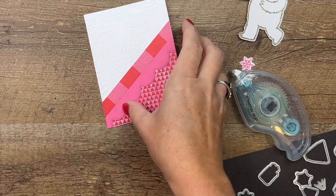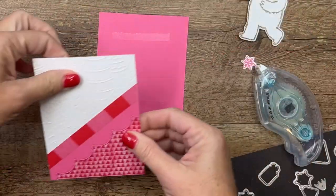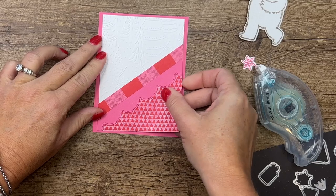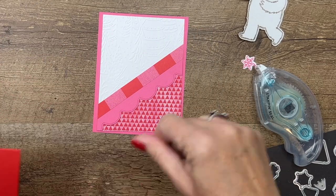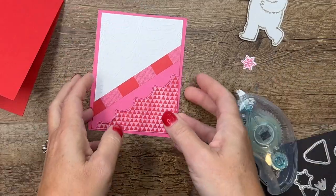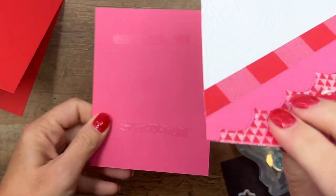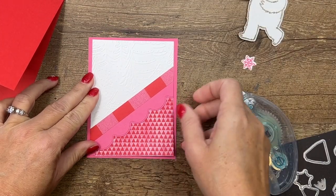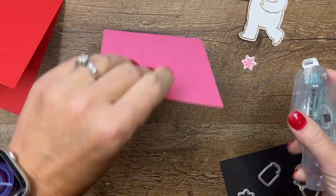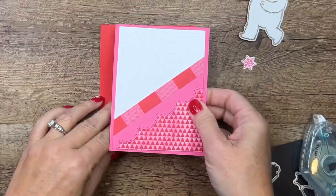Now we're going to mount this on a piece of polished pink that is just a quarter inch bigger. There's a free PDF on my blog — if you click the link here on YouTube it will take you over there and you'll have all the measurements that you need. Let me make sure I get this on here straight. There we go, and now we're going to put it on a poppy parade card base.